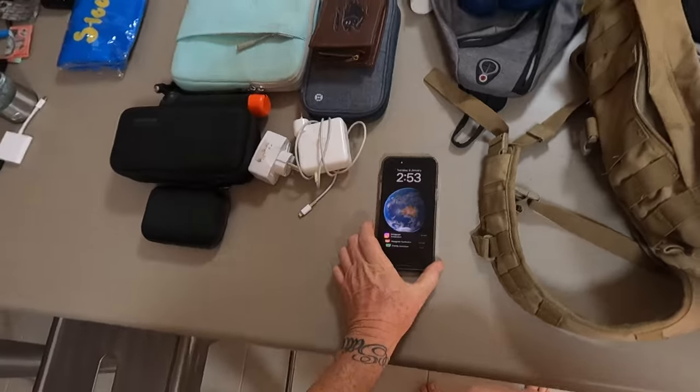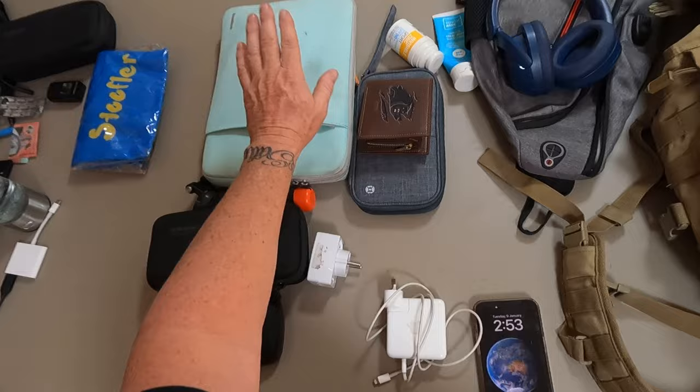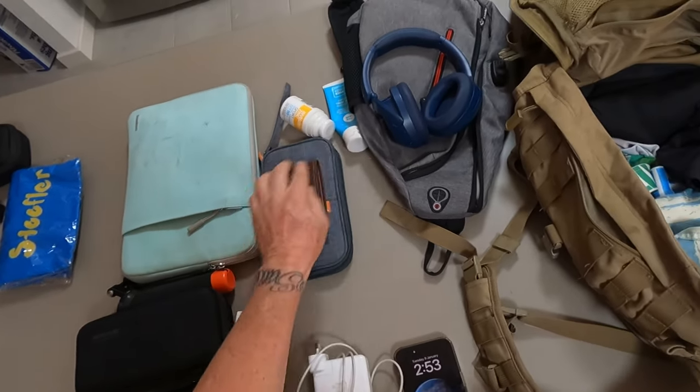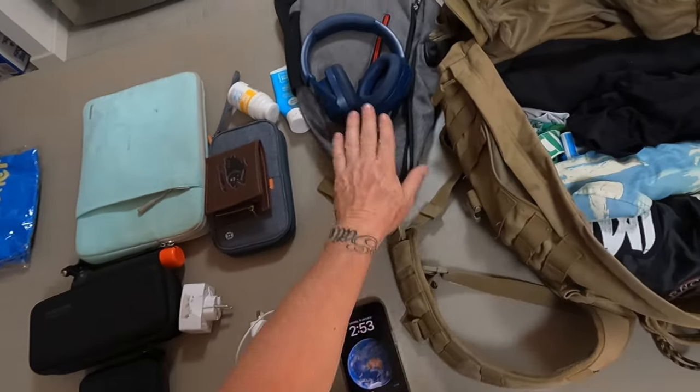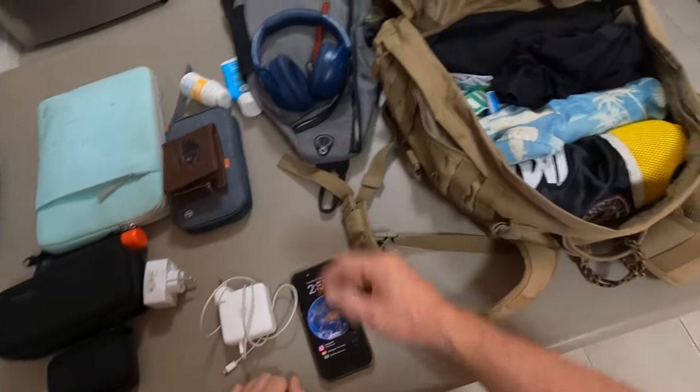Mobile phone, a couple of chargers, GoPro, external hard drive, laptop, wallet, travel wallet, sunscreen, a travel bag, noise-cancelling headphones — best thing ever.